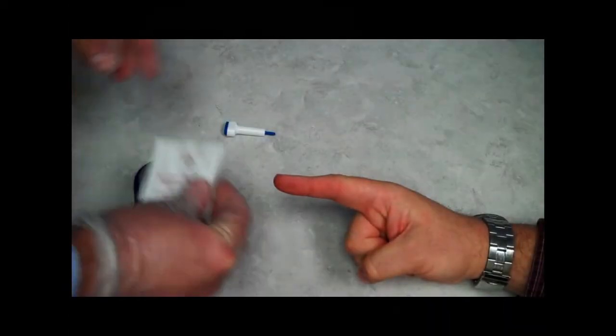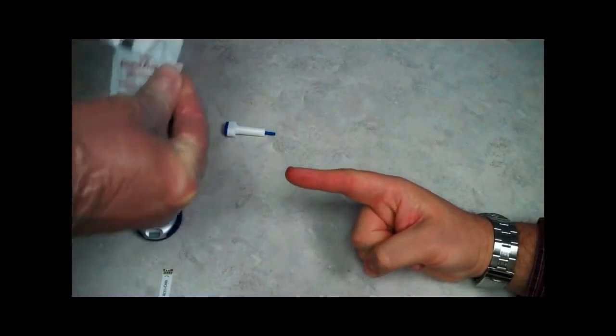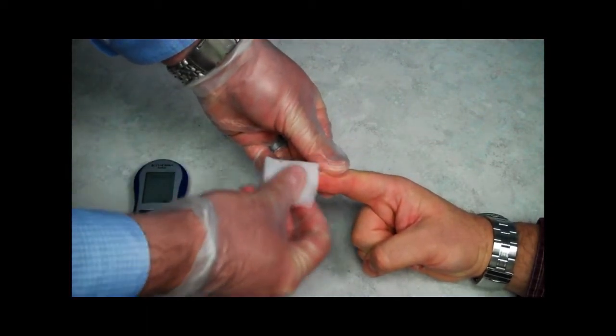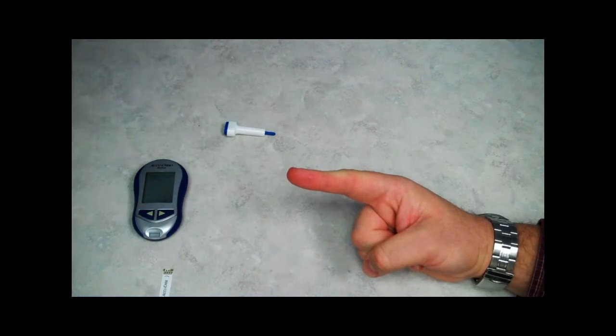Depending on your glucometer, you may need to hold off turning on the meter until after you have prepped the patient's fingertip. I clean the tip of the finger with an alcohol prep and wait for the site to dry completely before I poke it with the lancet. If I poke the finger before the alcohol has dried, it could cause falsely high readings.